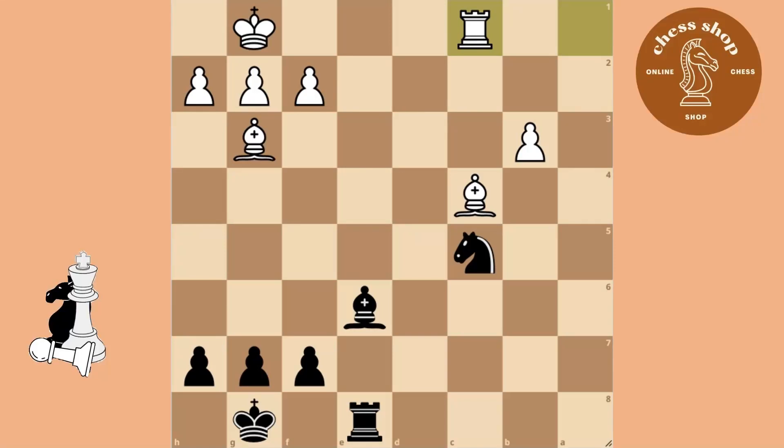Hey guys, in this video I want to show you another tactic that can win you a lot of games. It is called the X-Ray Attack.